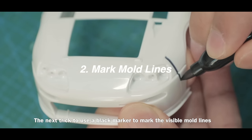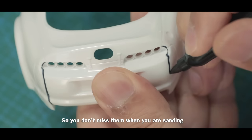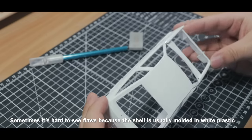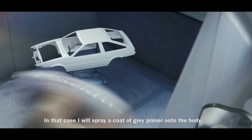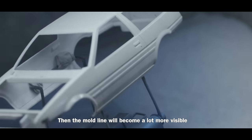The next trick is to use a black marker to mark the visible mold lines on the body as you see them, so you don't miss them when you are sanding. Sometimes it's hard to see flaws because the shell is usually molded in white plastic. In that case, spray a coat of gray primer onto the body and the mold lines will become a lot more visible.